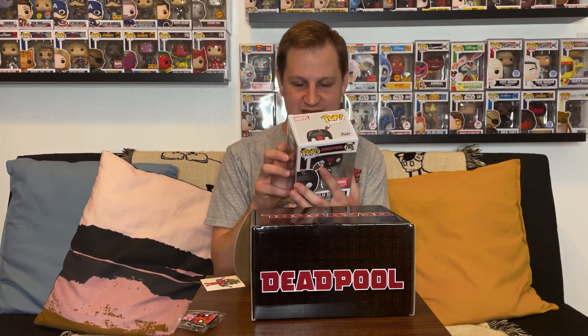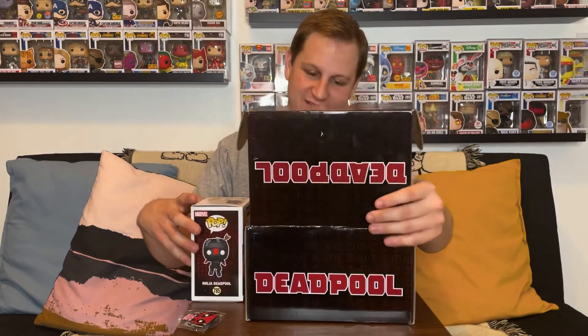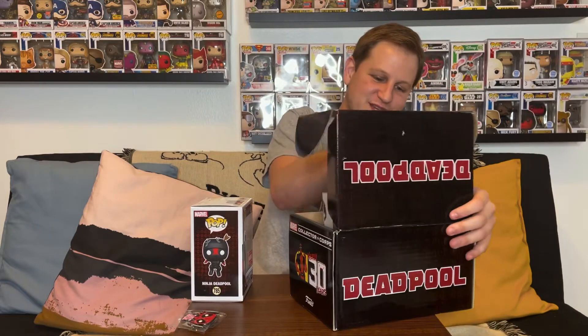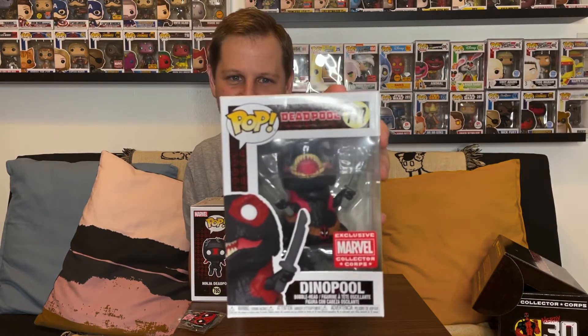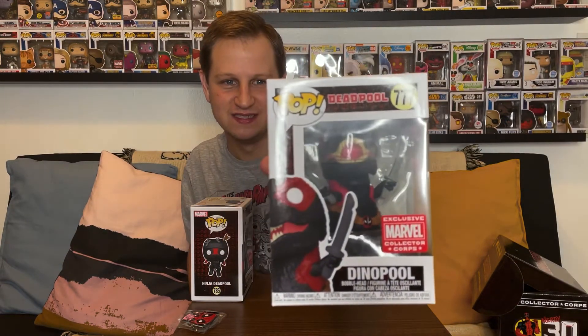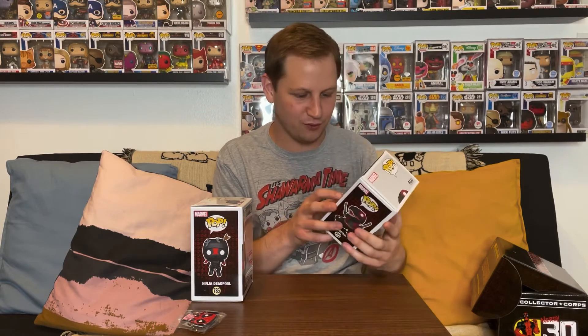These are pops you can only get in this box, so it'll be a nice rare Funko pop to have. The second one is definitely my favorite of the box — we got Dino Pool! Look how awesome Dino Pool looks. I love this one.